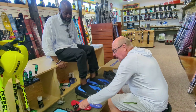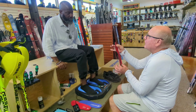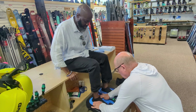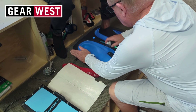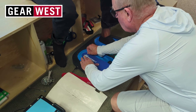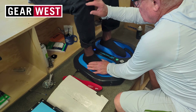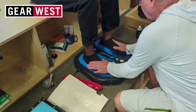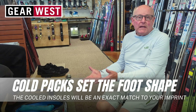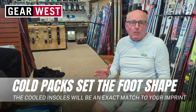We do that, and then we take and shape this once it's bolted to this, so it fits exactly in the shoe. We can't really pull them out of here until they harden because we don't want to deform them.